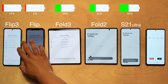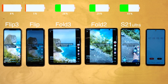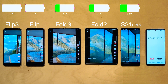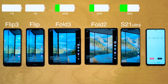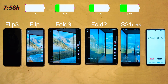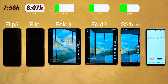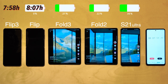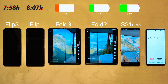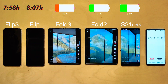Moving to TikTok — an app where full screen mode isn't forced, so both Folds have black bars. Surprisingly, the original Flip makes a comeback: it started four percent behind the Flip 3 yet outlasted it. The Flip 3 died first at seven hours and 58 minutes, with the original Flip lasting nine minutes longer. Comparing the two, the Flip 3 is actually doing well considering it has a stronger processor and 120Hz versus 60Hz with the same battery capacity, though compared to other devices battery life is still not great.